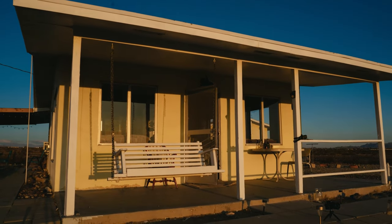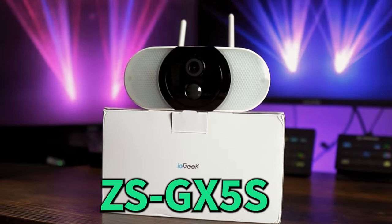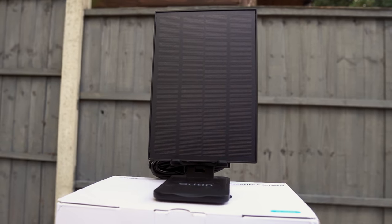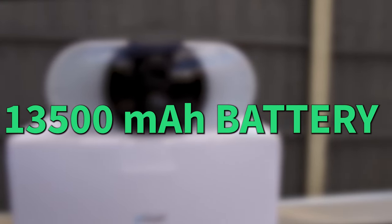Monitoring a property during the day and night is essential, and the ZS-GX5S gives us the option of wirelessly doing this either by using solar power with the included panel or running the camera solely from its 13,500mAh battery.